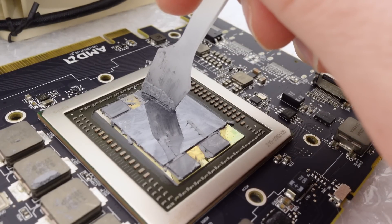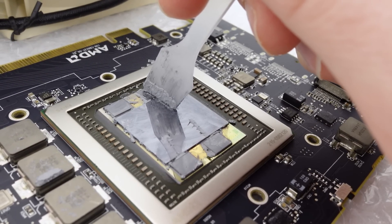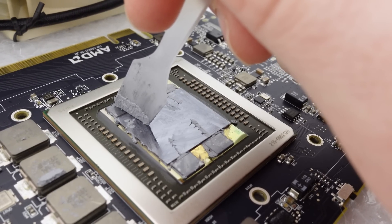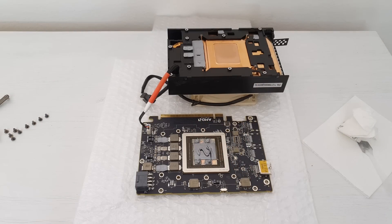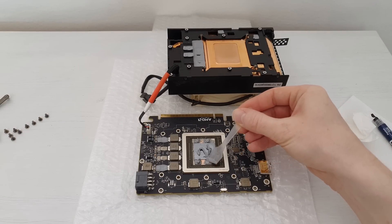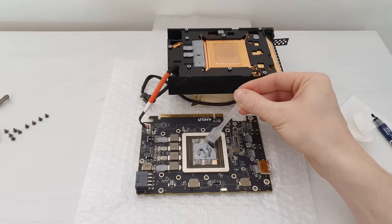Another possible step to improve cooling would be repasting the graphics card and replacing the thermal pads. Unfortunately AMD Radeon Instinct MI8 uses the first or earliest version of the Fiji silicon, which means we have four HBM memory chips separated from the GPU die itself. This is a problem not only because it is very easy to damage the HBM memory chips, but also because the HBM memory dies are slightly shorter than the GPU die itself. If you plan to repaste, make sure to add an excessive amount of thermal paste and put some extra thermal paste on top of the HBM memory chips. It is very important to use non-electrically conductive thermal paste, otherwise you will kill your GPU.